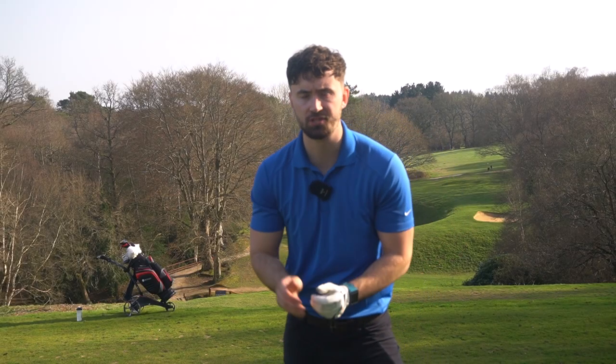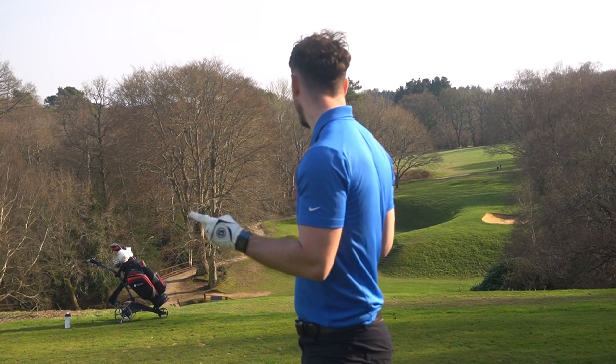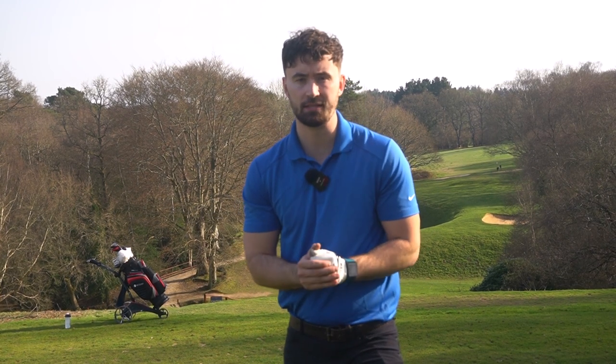But how does it function on the course? On the fifth hole here, let's play a few holes, talk about it, and see how easy it is to use on perhaps one of the hilliest courses in Sussex. Let's go.